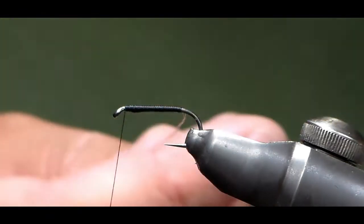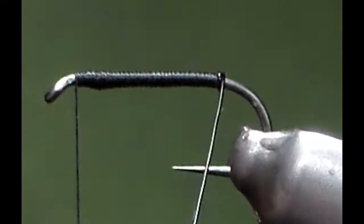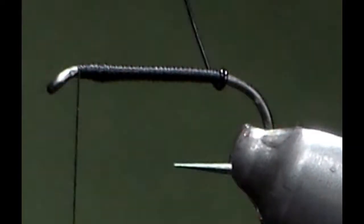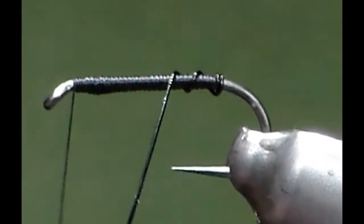You're then going to take your black wire and do two turns at the back — one and two — then come up and over the top at an angle with equal spacing, and just rib the body with this wire.